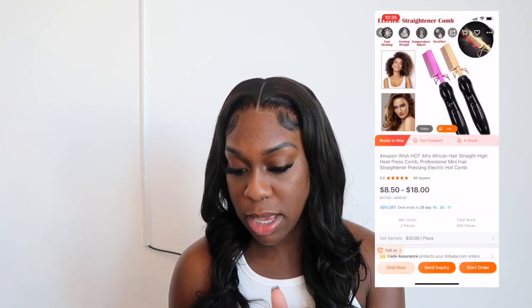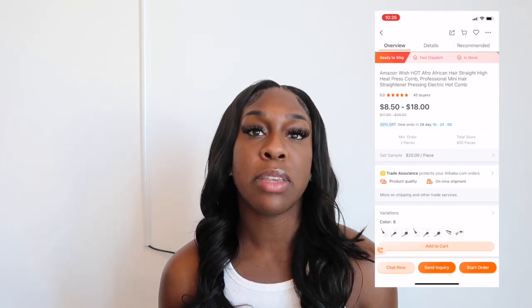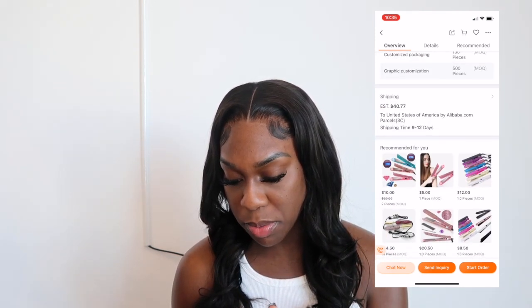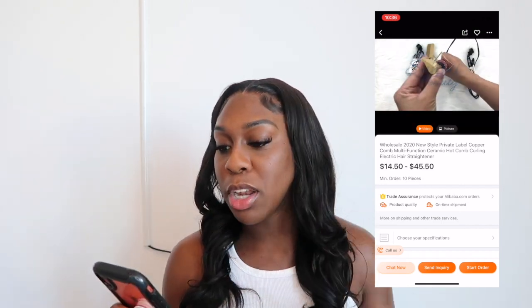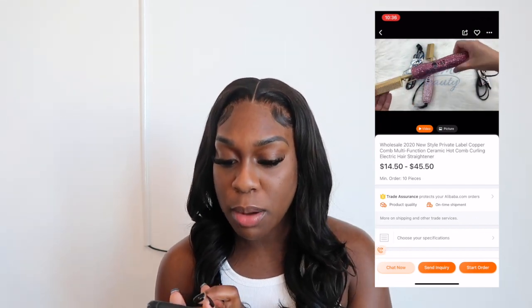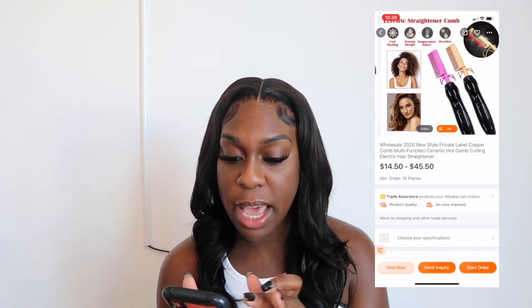They sell hot combs and these are super cute — I've never seen a pink hot comb before. Each hot comb is $8.50 right now and some vendors have 50% off or 20% off, so make sure you look into those. You could pair a glitter flat iron with a pink glitter hot comb, put your logo on it, order the boxes, and it would look super cute. They have light pink and regular colored ones.